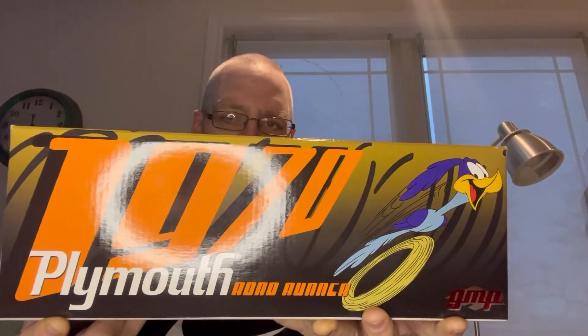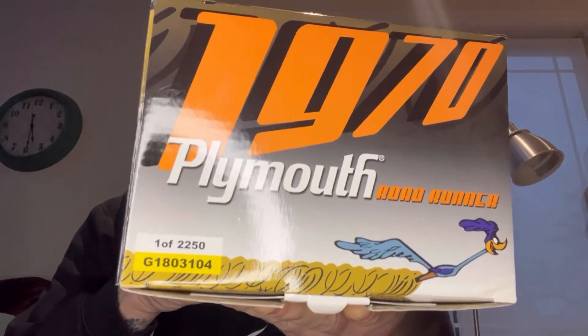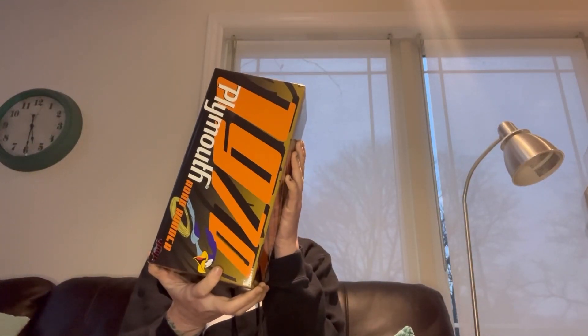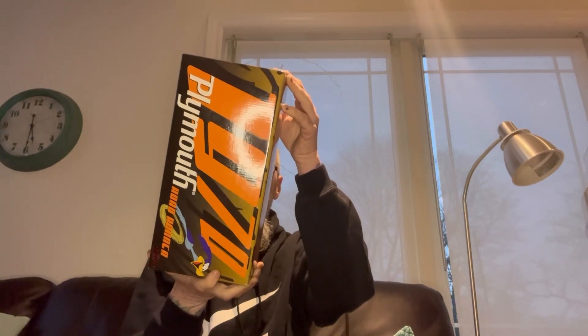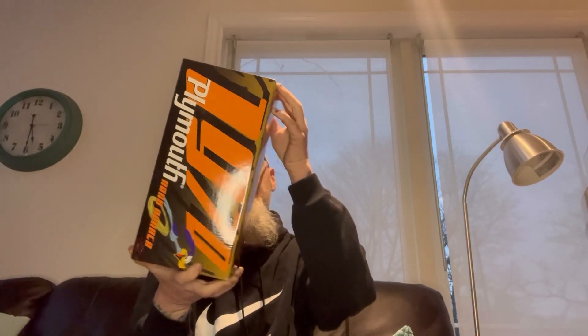We got a good one today for the unboxing — it's actually a rare one. People seem to like the Mopars, the GMP stuff. This box weighs a ton. It's a GMP, one of 2250 made. I'm no expert on this stuff — I don't even know what color it is; it doesn't say on the box. Looney Tunes — that's cool because it's got the Roadrunner on it. That's awesome. We're gonna crack this open and see what it's about.